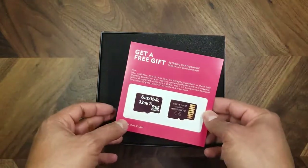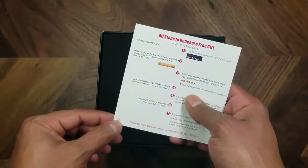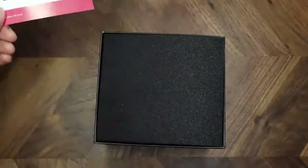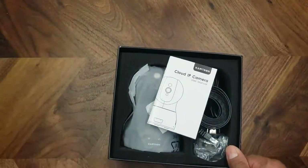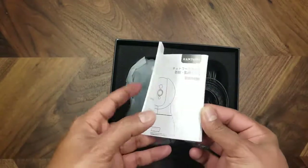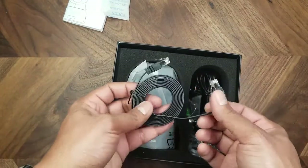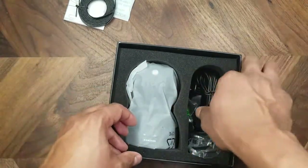So apparently they're running some promotion about a free SD card — there are some instructions on how to redeem it. I don't know if that'll be the case with every shipment they make for this product, but worth noting. It's a nice little box it's packed in; it's got an instruction manual and an RJ45 Ethernet cable if you want to hardwire this thing.